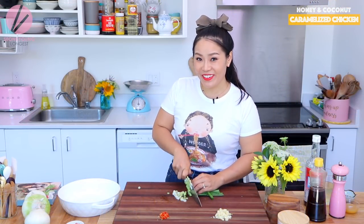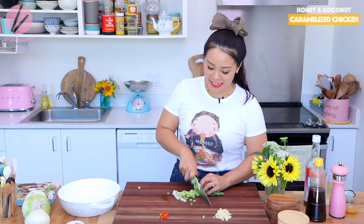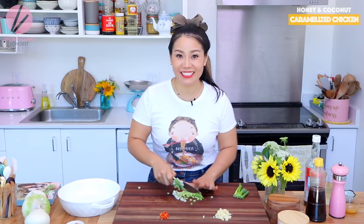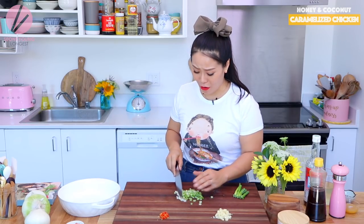Hi guys, I'm Sungkyoung Longest. Welcome to Asian at Home and today I'm making honey coconut caramelized chicken. Doesn't it sound so amazing?